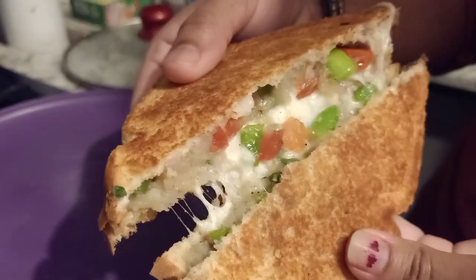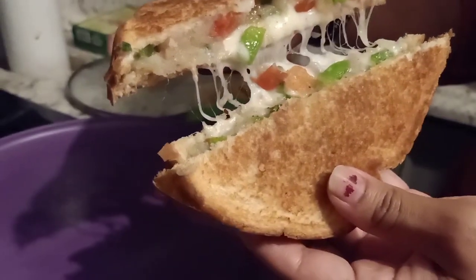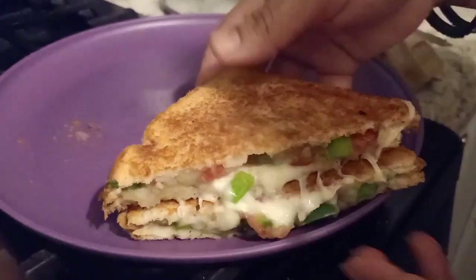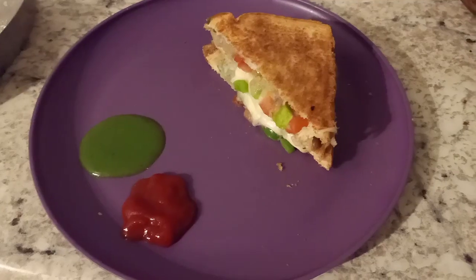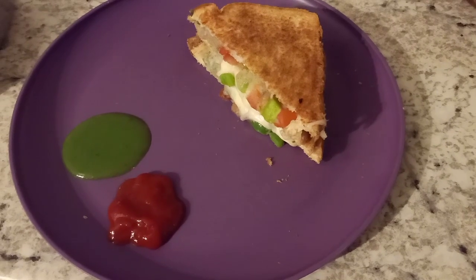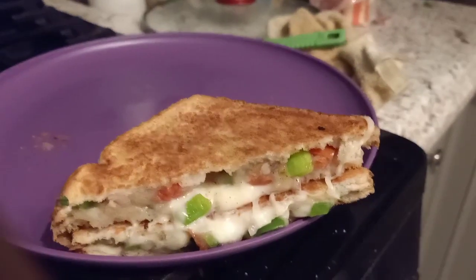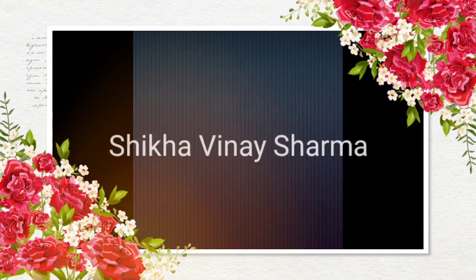The crispy cheesy veg sandwich is ready to eat, and my son is so excited to eat this cheesy sandwich! Serve it with green chili sauce and tomato sauce. If you liked my recipe, please like and share my video and subscribe to my channel. Bye bye, namaste!